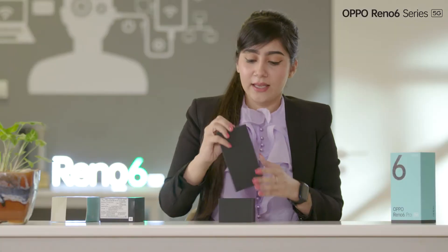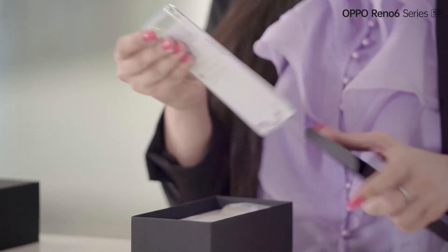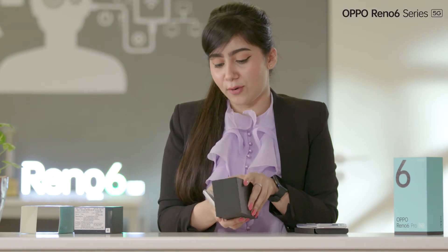Now it's time to see what we have inside the box. Let's just see the first thing that we will find in this box. The first thing that you will find in this box is our manuals which are really important. Along with that, you will find this amazing looking transparent case. It looks great. Let's just see what else we have in this box.